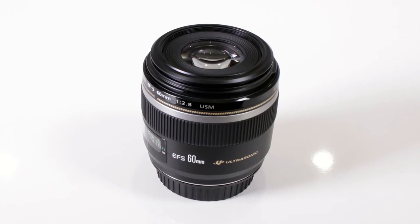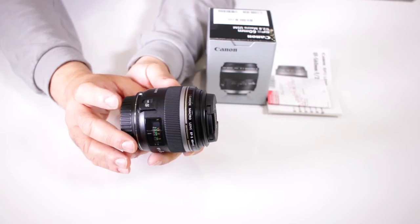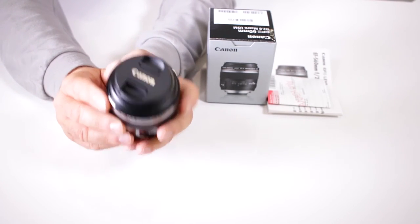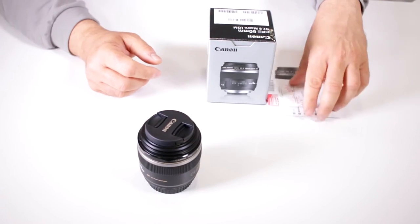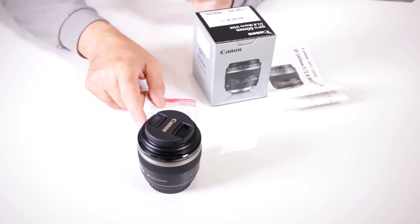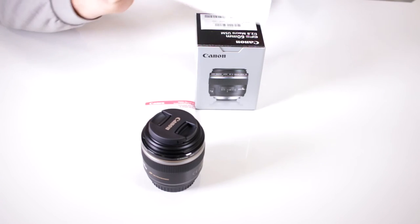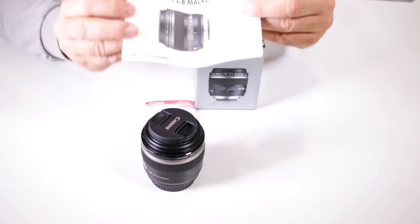The minimum focusing distance is 7.8 inches, and again it offers life-size magnification. Here's your AF and manual focus button, though most of us working in close, tight macro situations will typically use full manual. It is a Canon USA product, so it comes with the standard Canon USA one-year manufacturer's warranty — valid only if purchased in the U.S. from an authorized dealer like DigitalGoja.com. You also get your Canon instructional pamphlet for the EF-S 60mm.